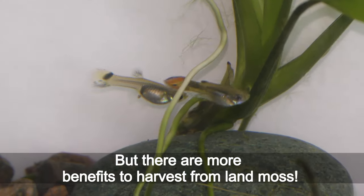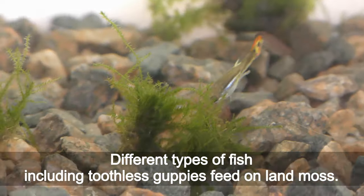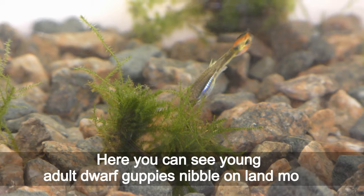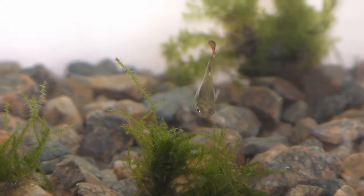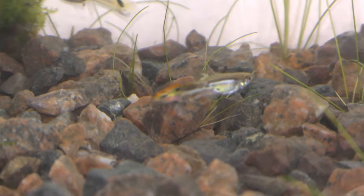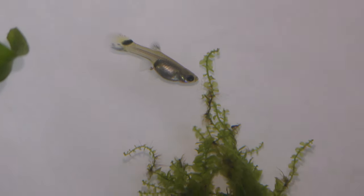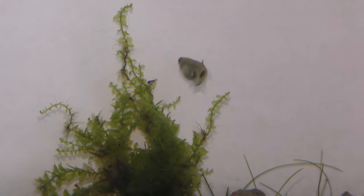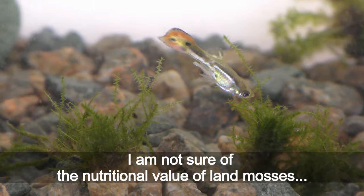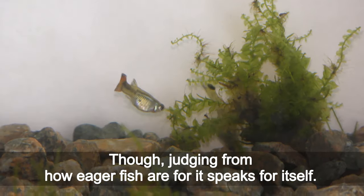But there are more benefits to harvest from land moss. Different types of fish, including toothless guppies, feed on land moss. Here you can see young headled dwarf guppies nibble on land moss. I'm not sure of the nutrition value of land mosses, though judging from how eager the fish are for it speaks for itself.